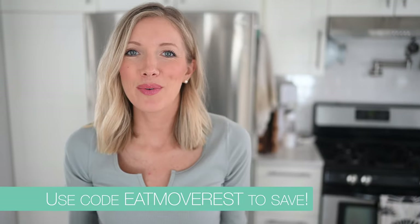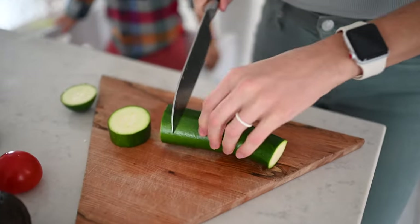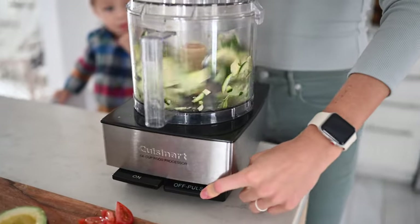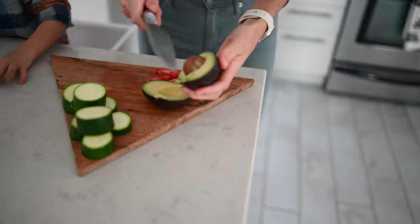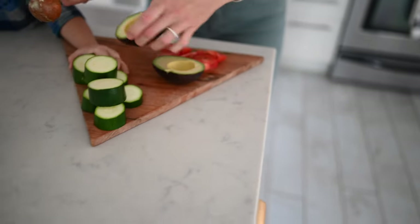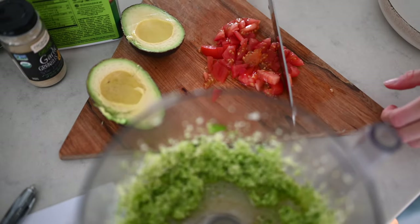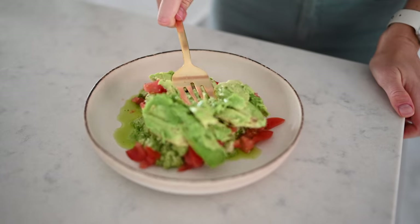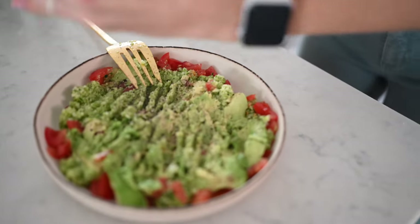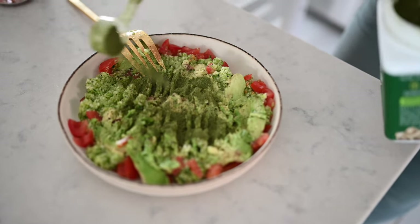If you guys are interested in Sun Warrior, we have it linked below along with a discount code so you can get 20% off. First step, we're going to throw our zucchini into a food processor. Then we're just going to chop our avocado and tomato and throw those in a dish. Once we've pulsed our zucchini to our desired texture — not too soupy, but not too clumpy either — we're going to add our pulsed zucchini to a dish along with our other ingredients. I don't have exact measures; I always just do this to taste.